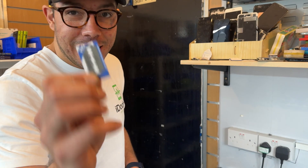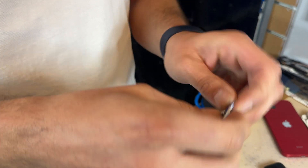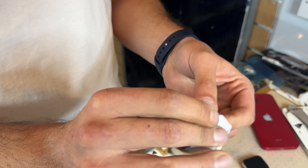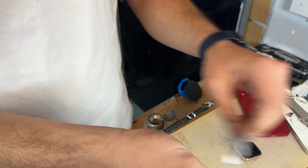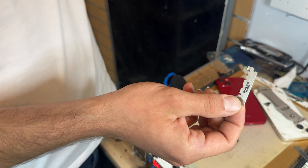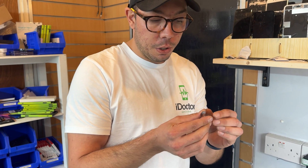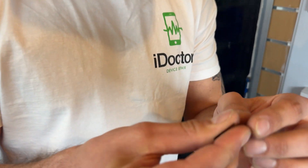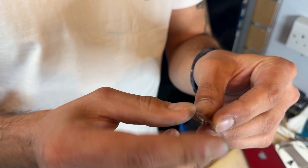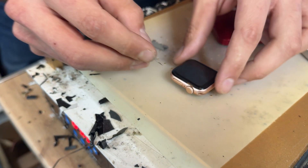After five to ten minutes on the heat mat, you're going to want to get one of these — this is a Dorco blade, a very flexible razor blade. They come two-sided, but you can snap them in half. I've already snapped this one in half, so you get one side like that. You can then fold it and snap it in half again, giving you two very nice little prying tools.